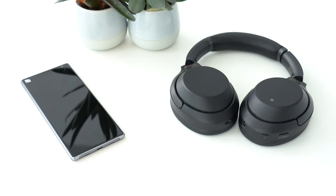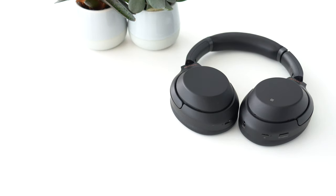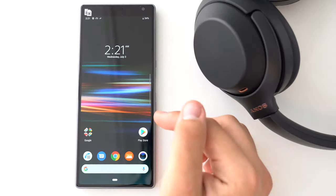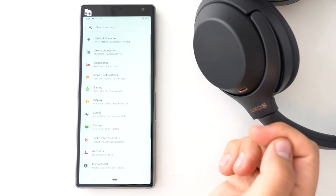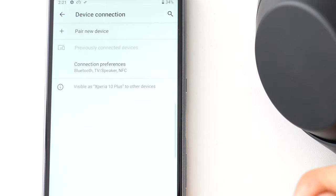To put a device in pairing mode, you need to follow a simple procedure, but it might vary depending on your product. For example, you can put your Xperia phone in pairing mode by tapping the Bluetooth icon or by visiting the Bluetooth settings menu.